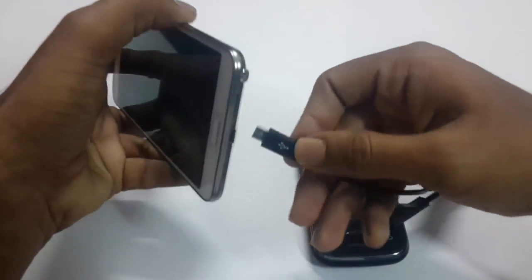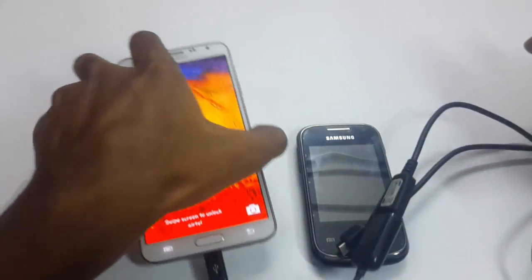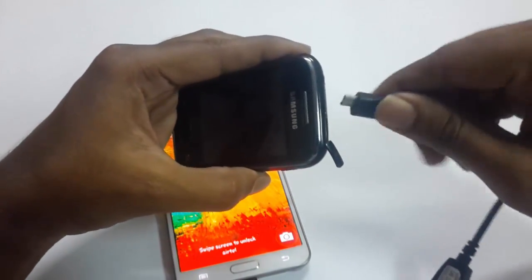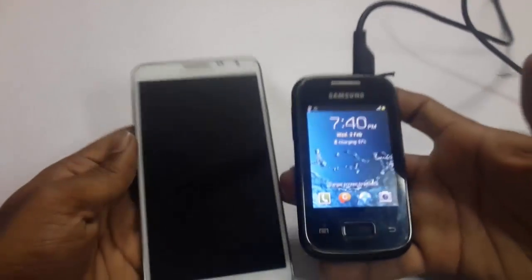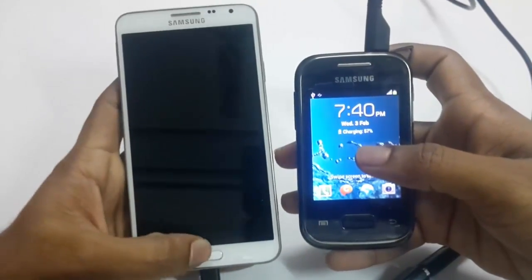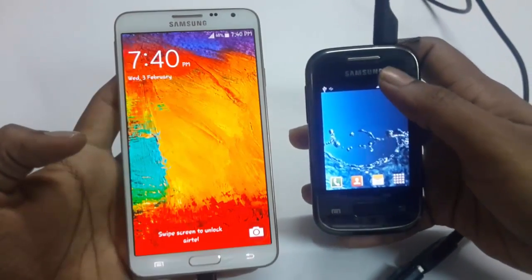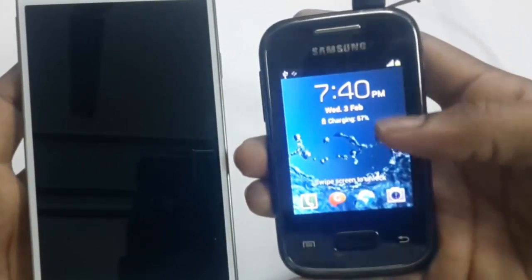This end is connected to the one device, and this end is connected to the phone that you want to charge. Here you can see my phone is charging.